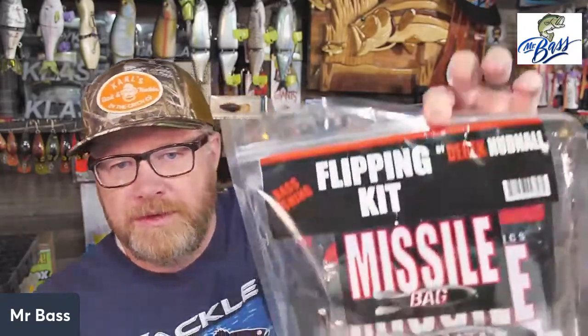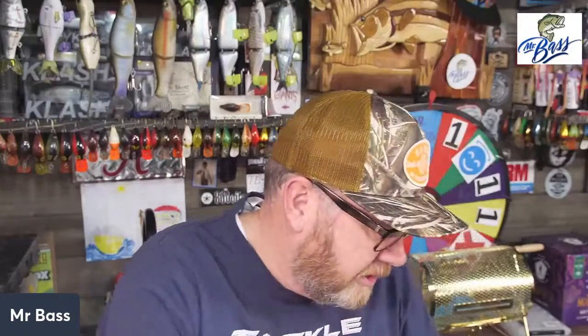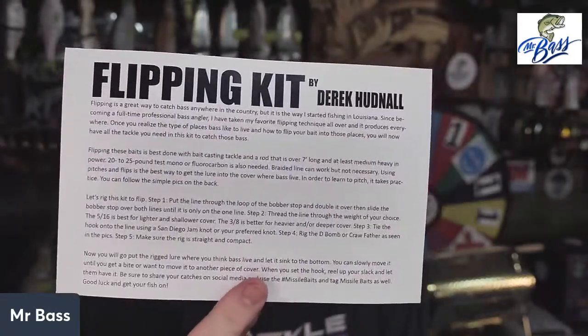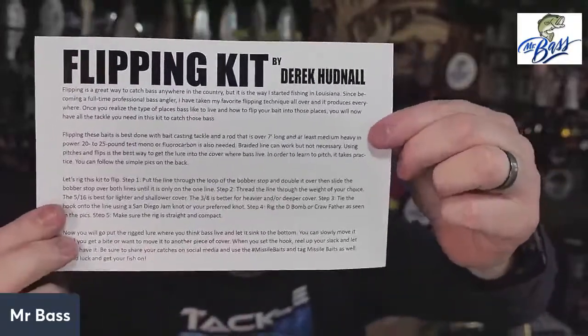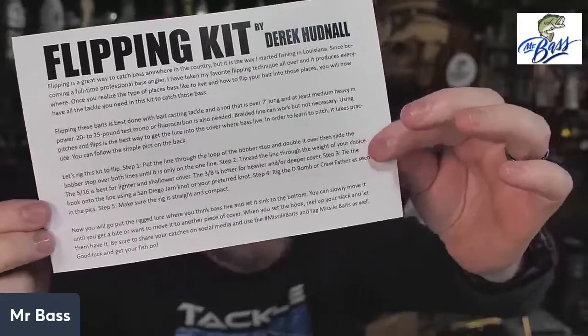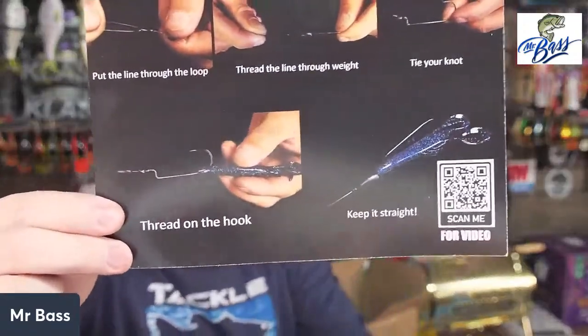The flipping kit is by Derek Hudnall, who is a pro sponsored by Missile Baits. Here's your card — flipping is a great way to catch bass anywhere in the country. He gives you rod, reel, 20 to 25 pound test fluorocarbon, talks about braid, then gives you five steps to rig up your flipping baits and tells you how to fish it. Then of course there's a picture card and a QR code to scan if you want video instructions.